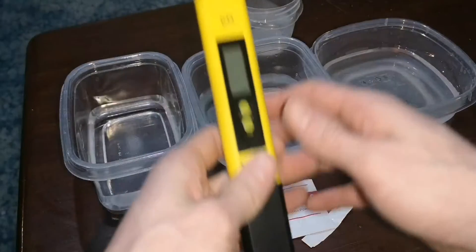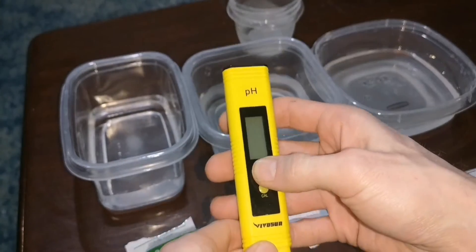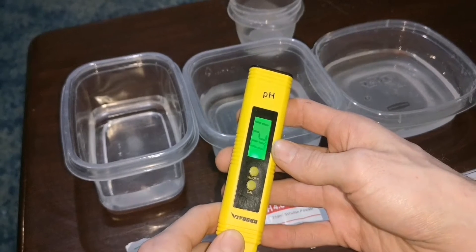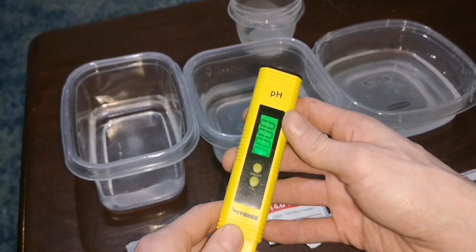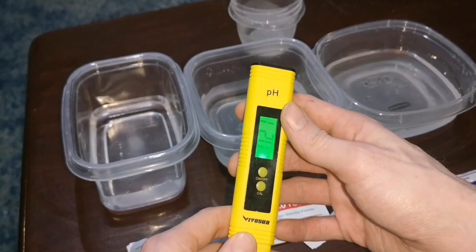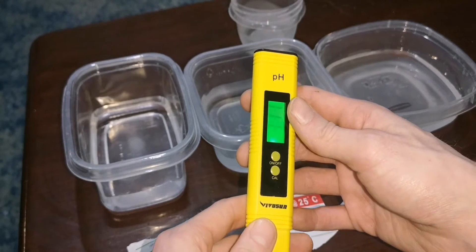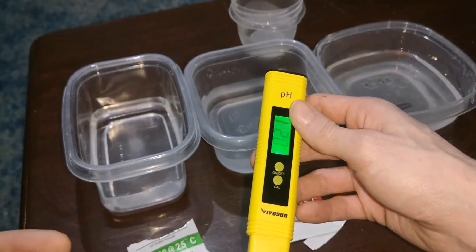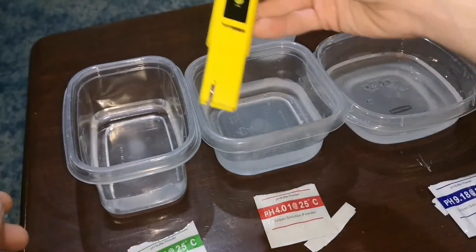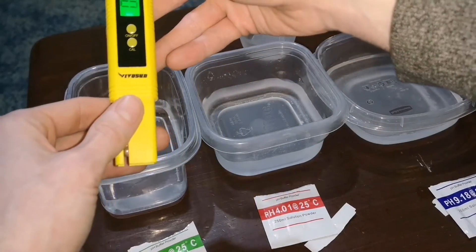Okay, so I got the solution stirred in. Let's go ahead and try this. I've never done this before. I'm just going off of what the instructions said that came with the meter, so let's just go ahead and try. First, in the 6.86 solution.